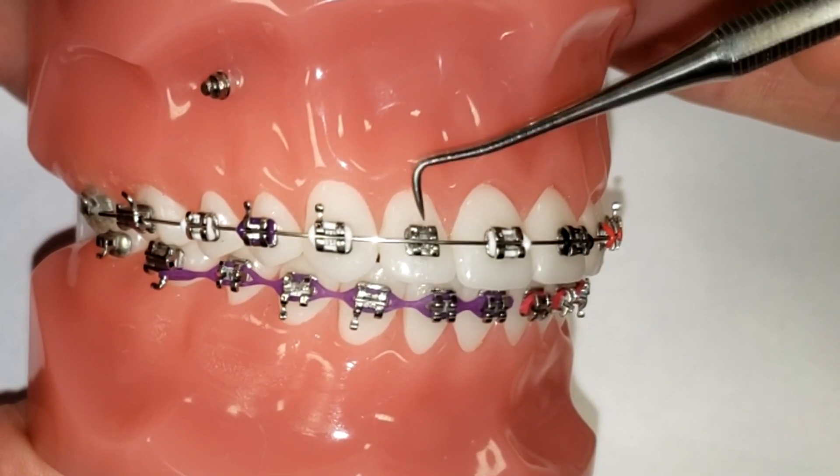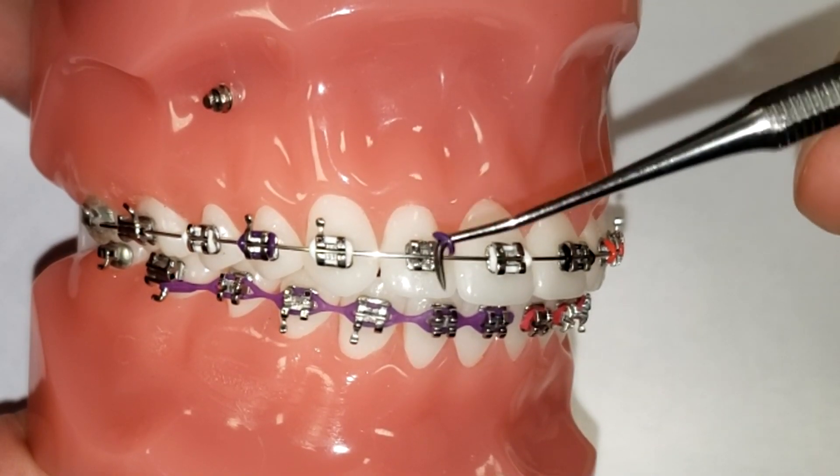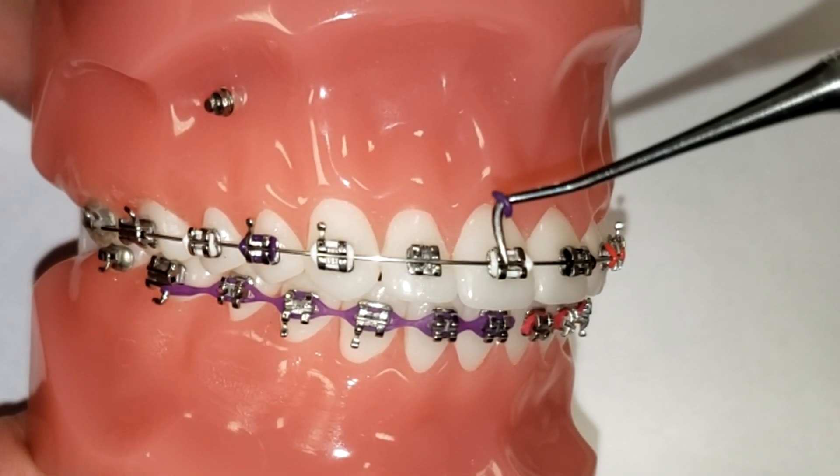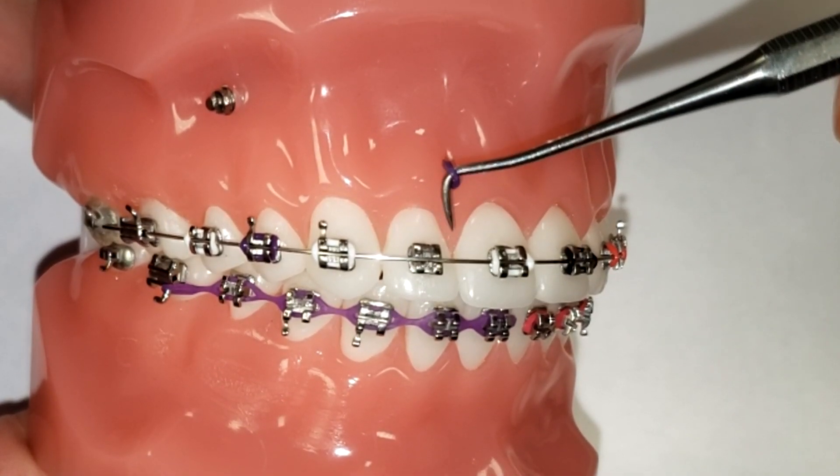So what do you do about that? Unfortunately, you're not going to be able to put the color back on. So if it's just a little single color like this, then you're probably fine. I would advise you to take a picture of it and send it to your orthodontist and ask them what to do.